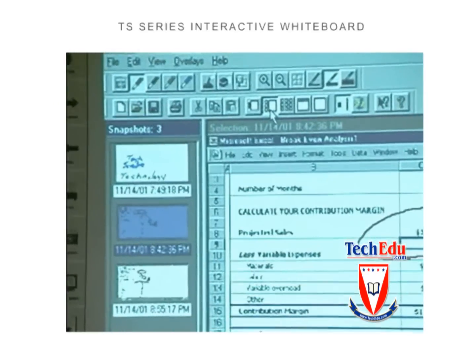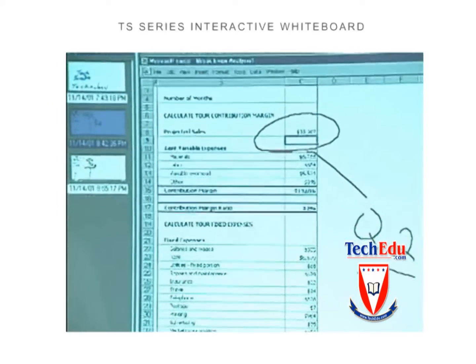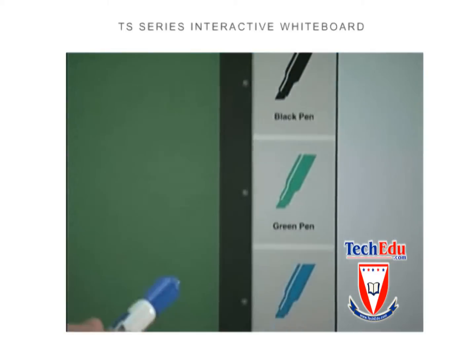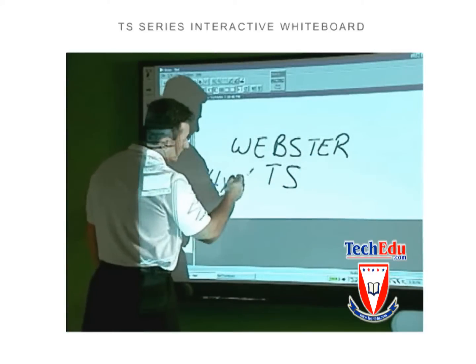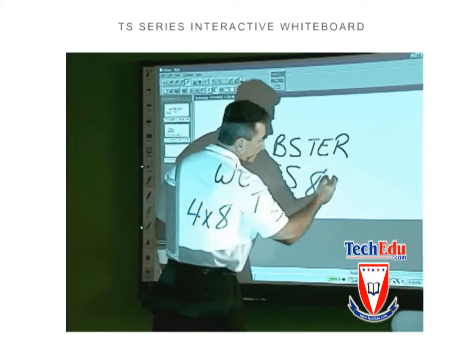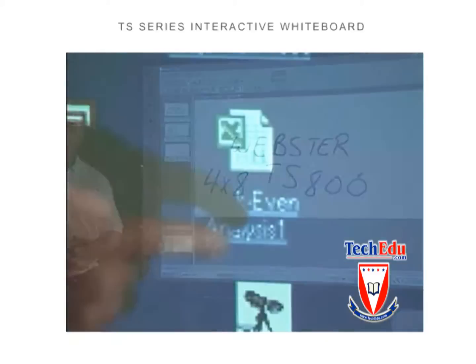Have some notes you'd like to review? Review and reorder previous snapshots right from the board. Or choose a pen color from the icon strip. Using your finger as a writing tool, start writing. You can edit information, add to existing snapshots, or create new ones.